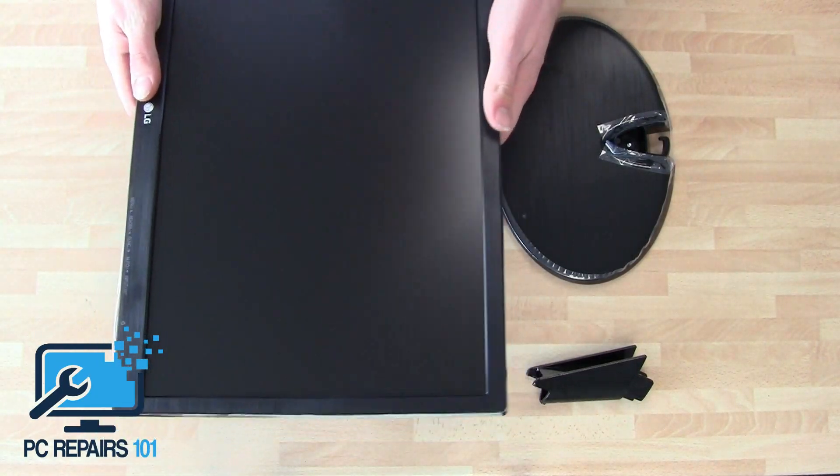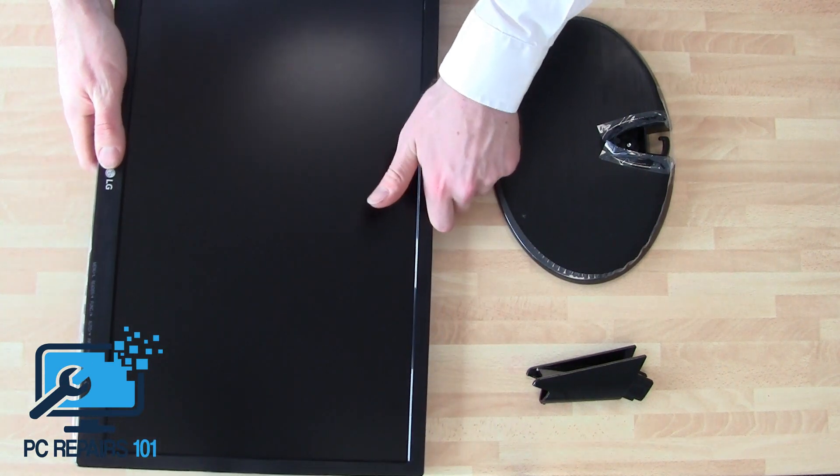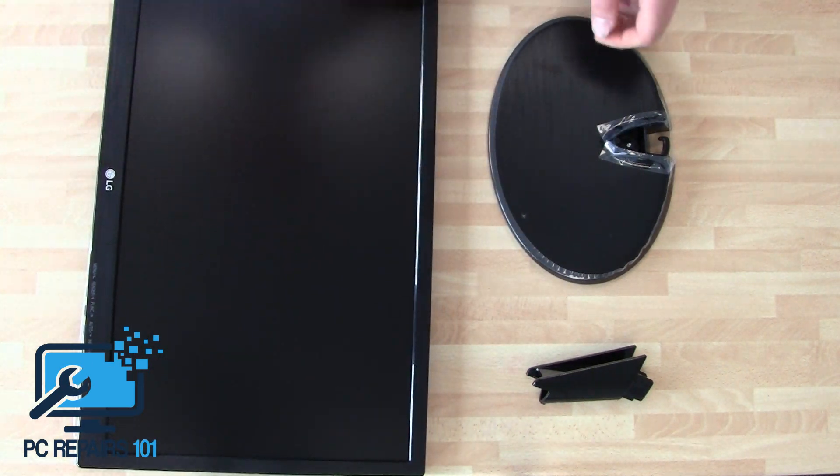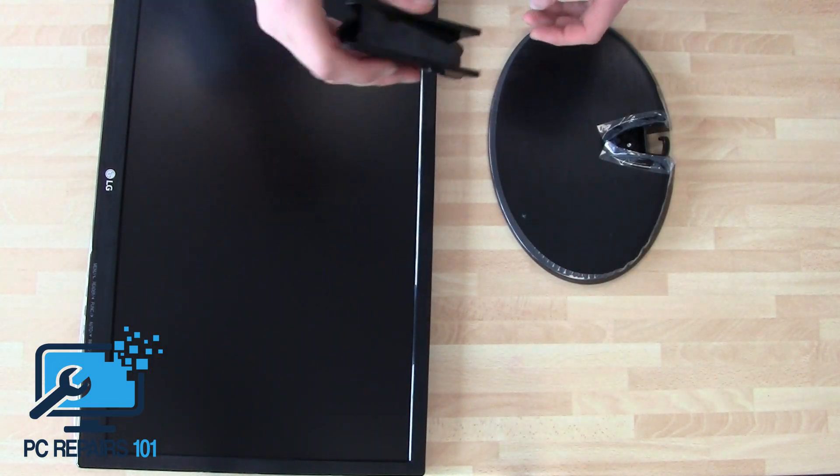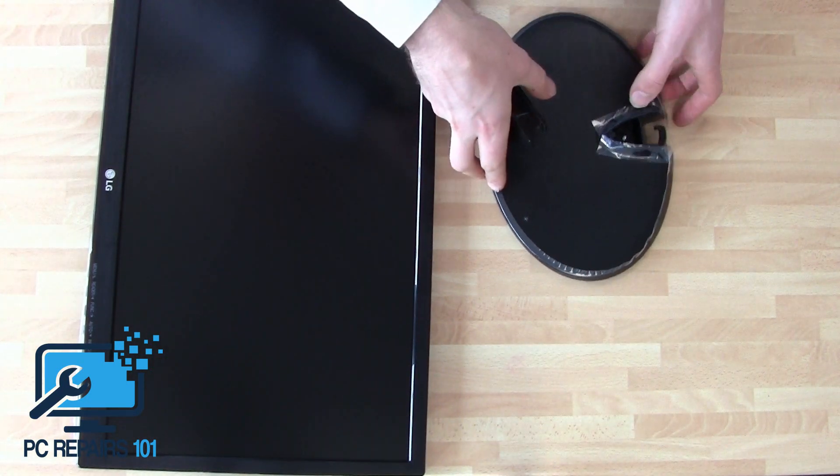So it's a very simple assembly. What you've got is three parts that you'll get out of the box: you'll have the monitor itself, the stand, and then the little neck or arm that you place the screen onto.